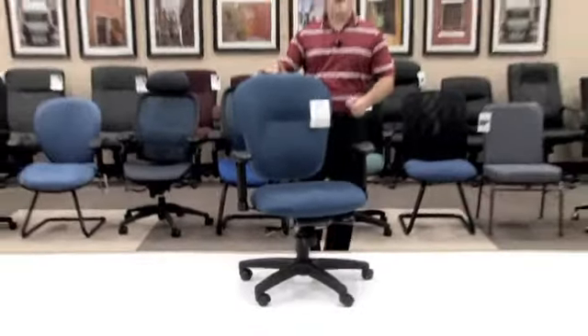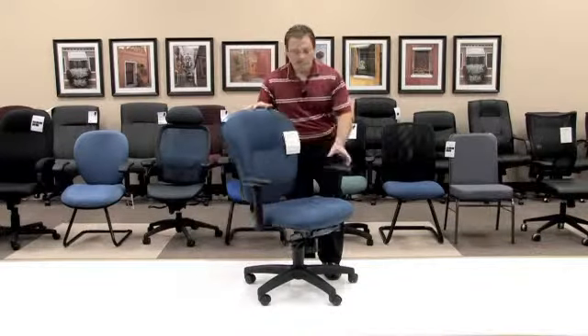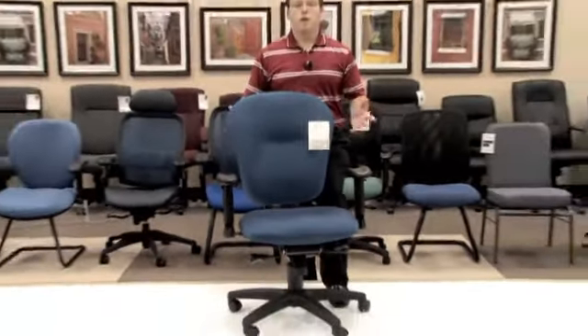The model 635 also comes standard with an adjustable arm that not only adjusts up and down but also gives you a nice swivel motion, so that you can be comfortable moving your arms around that mouse or that keyboard all day long.